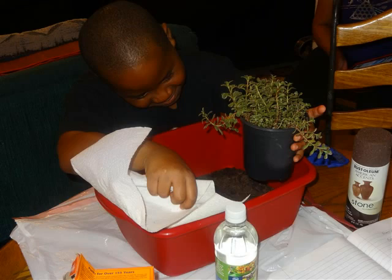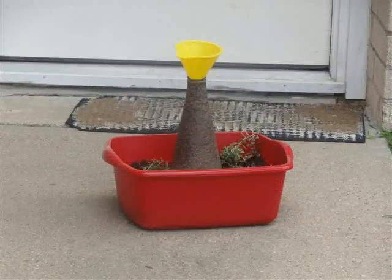Fill the tub with enough potting soil to securely hold the bottle in place. You may want to do a trial run before assembling in the tub or box.